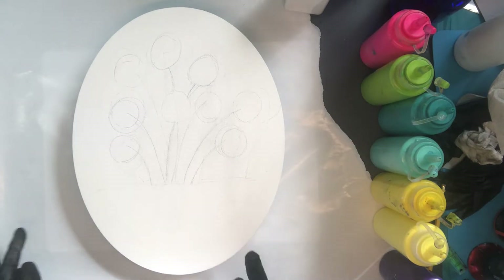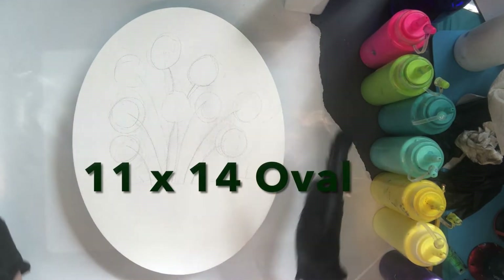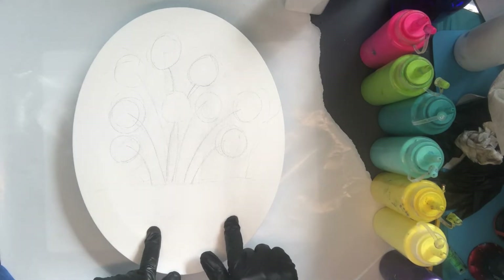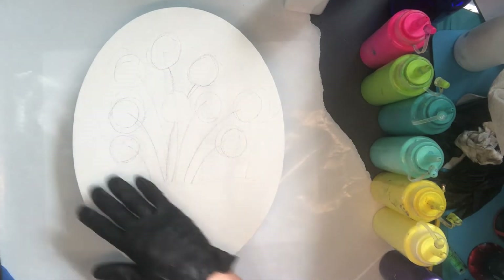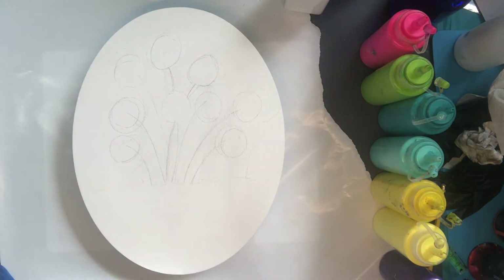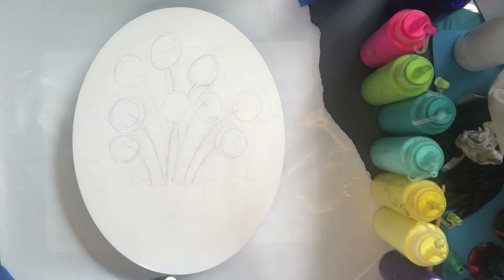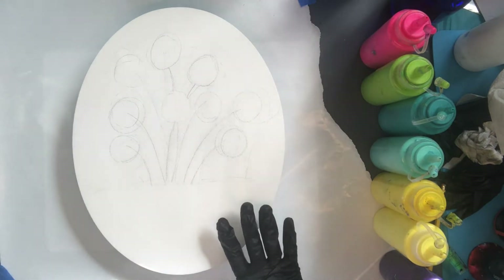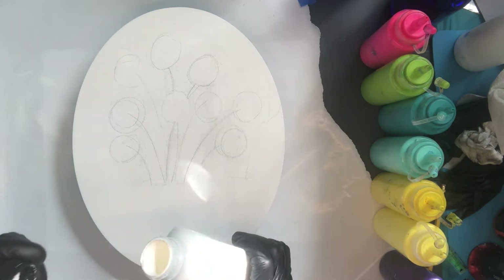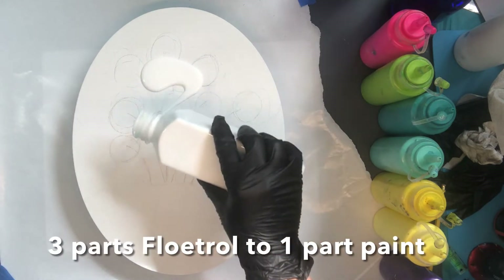Let's get started with something a little bit different — it is an 11 by 14 oval canvas, which I thought would be fun today. You might see I have some pencil drawings where I'm trying to figure out what my composition is going to be. I'm going to be using some titanium white and go ahead and coat my canvas.